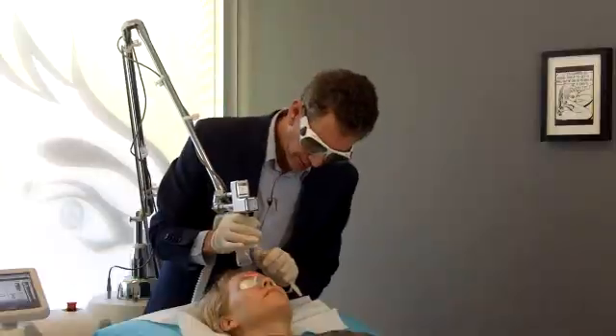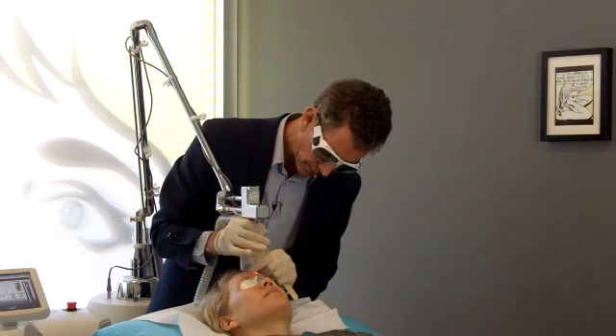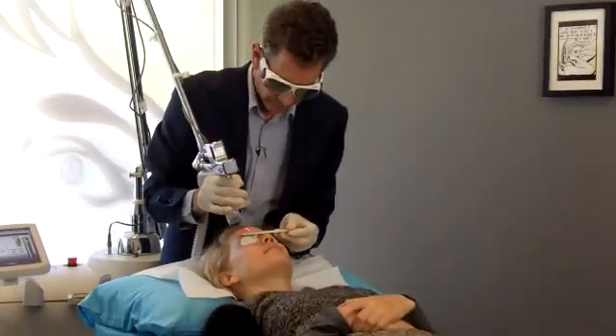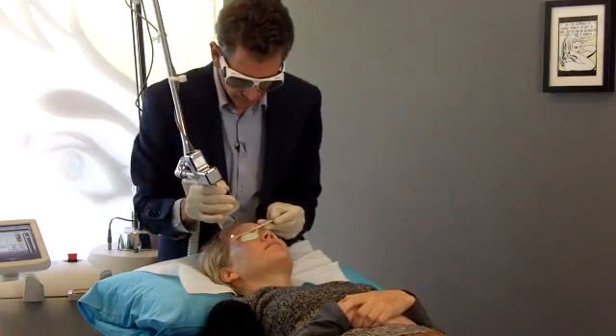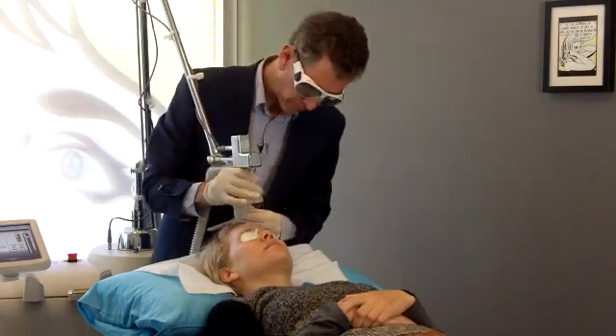This acts like a laser peel. The laser peel can be done at a mild level or at a deep level depending on how much skin aging and sun damage there is. In younger people, generally a mild level is all that's required, and this is quite painless.